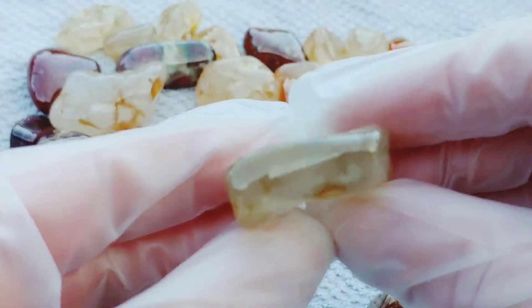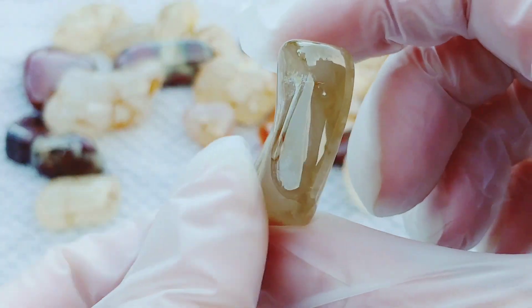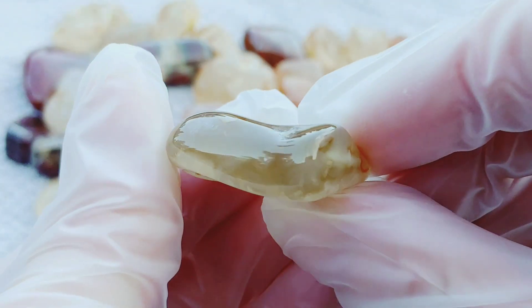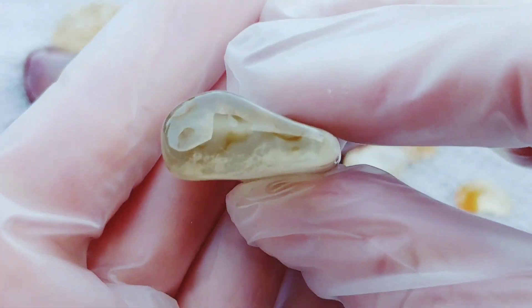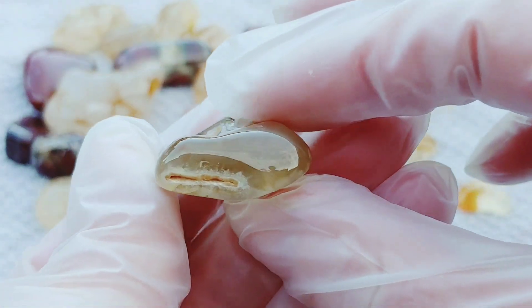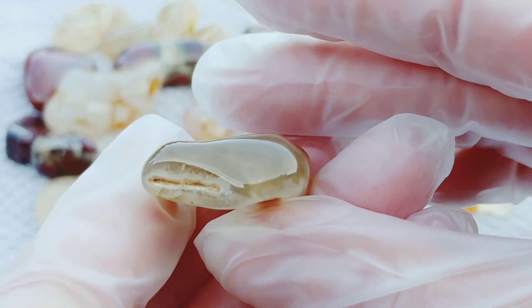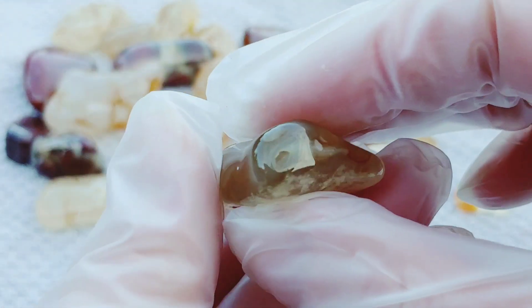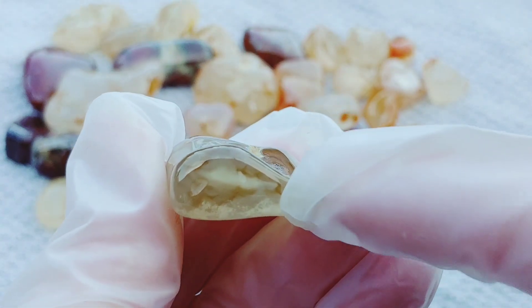Here's a cool sea agate. I'm not even sure if you guys are going to be able to see the features. Maybe if I turn it the right way — look, banding in there. Really cool. It's hard to see, but there's actually some tubular action going on up here.